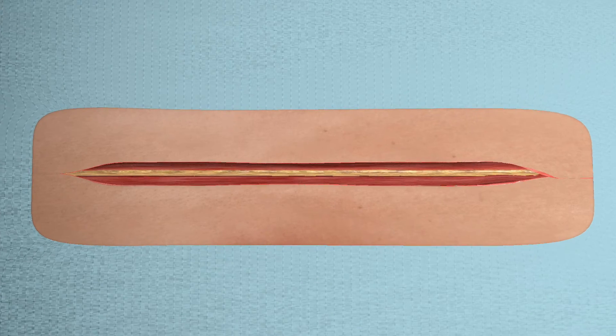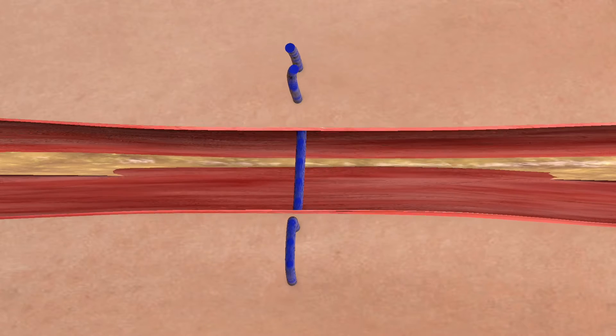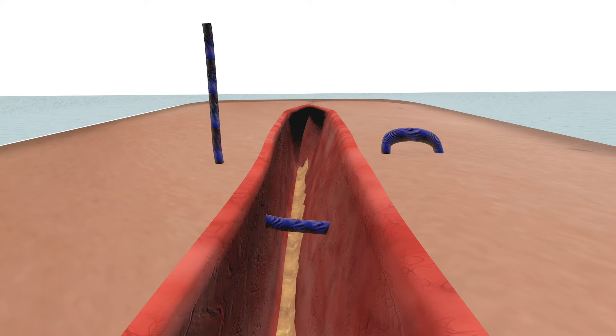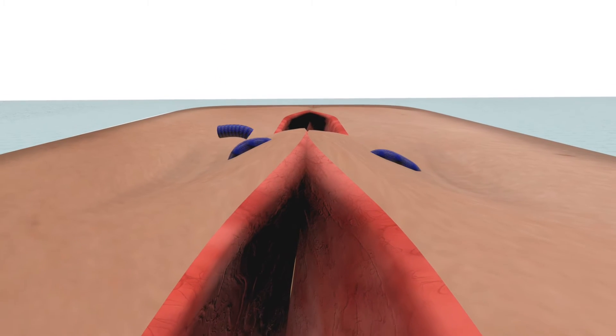Vertical mattress sutures are referred to as vertical sutures as the two bites are made along the same vertical line from the skin edge. The suture is performed by taking two larger bites of the skin followed by two smaller bites, and can be remembered by the mnemonic: far, far, near, near.